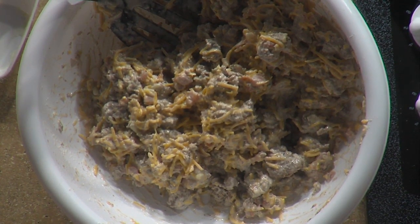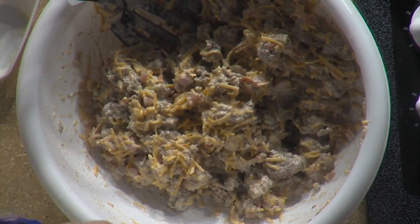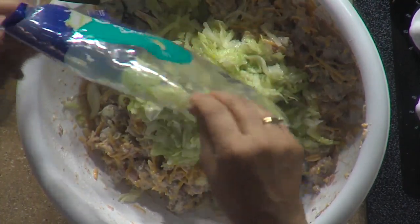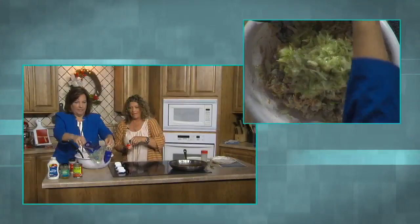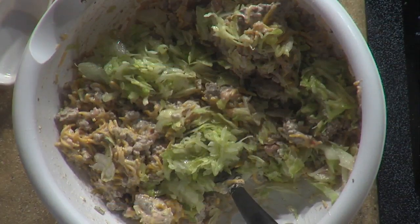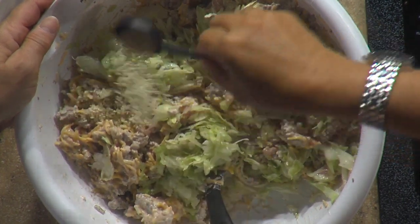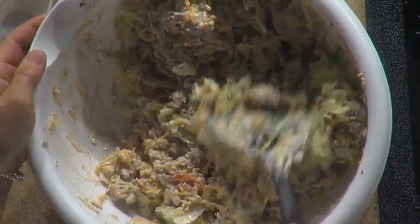Now we're going to add the shredded lettuce — put all of it in, it calls for two cups. Oh my goodness! This is definitely how we'd make Big Macs back in the day. And to make it truly Big Mac-ified, you add a tablespoon of sesame seeds. 'Two all-beef patties, special sauce, lettuce, cheese, pickles, onions on a sesame seed bun!' Now that gives it that Big Mac feel.